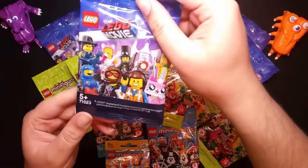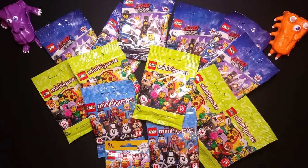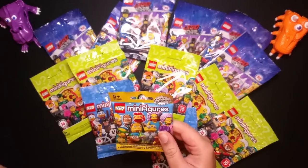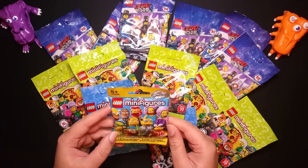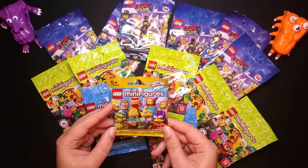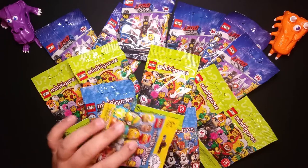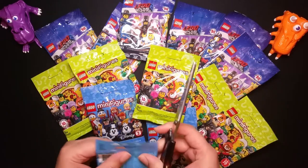From the LEGO Movie there are some ones I really want to get. From the Simpsons one I'd really like to get maybe the dog — I don't know if you can just get the dog by itself, we'll see. I bought these for about two quid each from eBay.